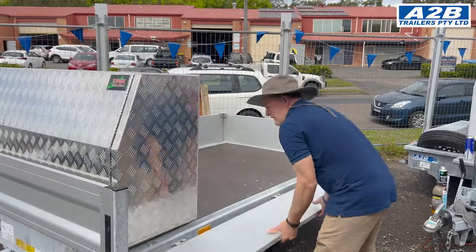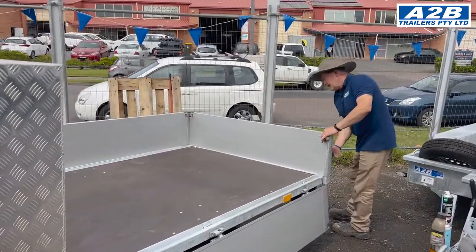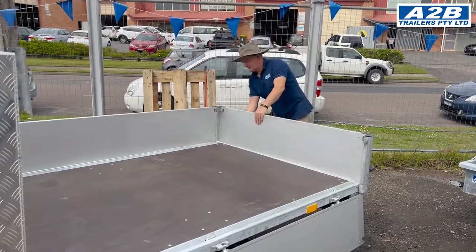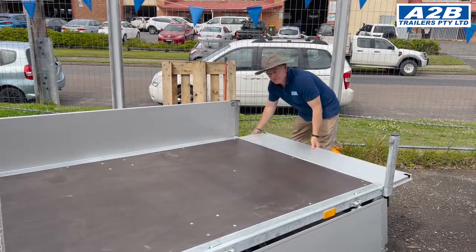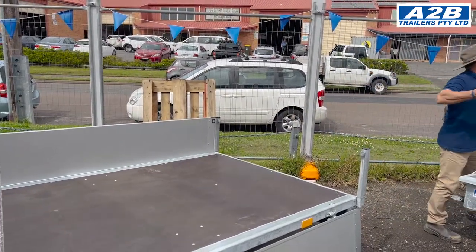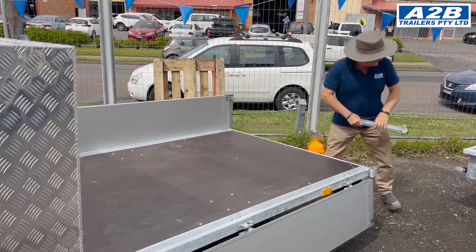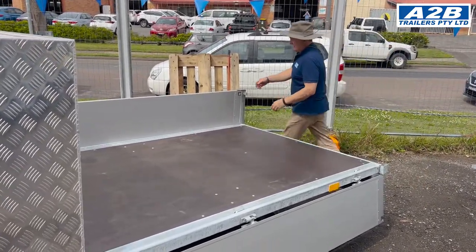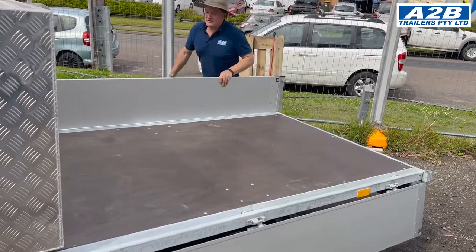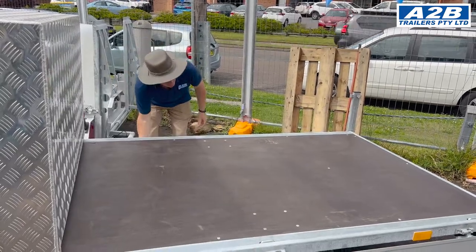So we're still off with it on the sides to give clear access. It is always useful to wash your trailer first, so get all the mud and the dirt off and then you can see where all the blemishes and scratches are.